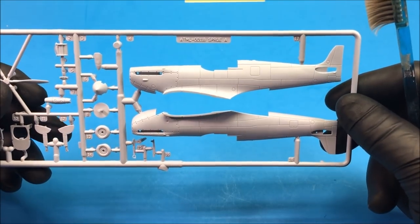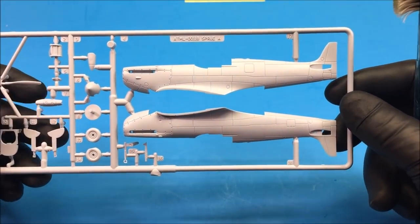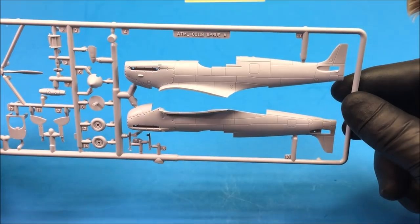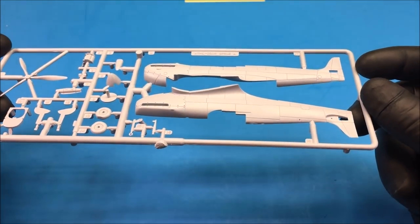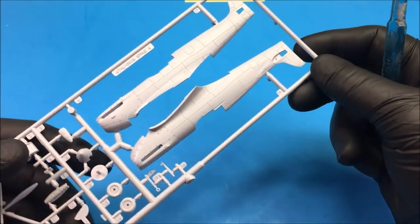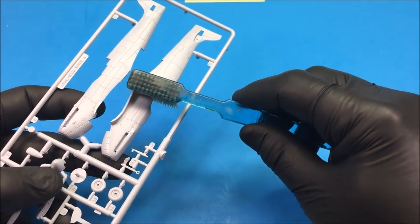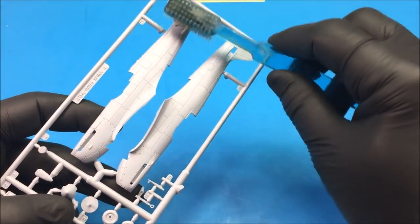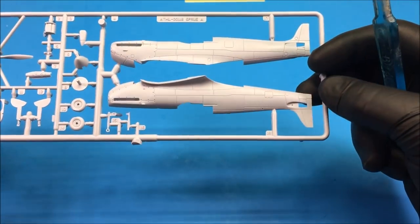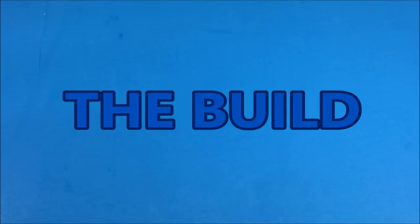I always wash the sprues off camera when I open a model kit. A lot of people say you don't have to, and maybe you don't, but after spending hours painting a model I really don't want the paint to fail or flake off. Basically I take it to the sink with some dish soap and lukewarm water, using an old toothbrush, and give it a quick clean over all the parts — outside and inside. Then rinse with fresh water, dry it off, and let it air dry before you start putting the model together.